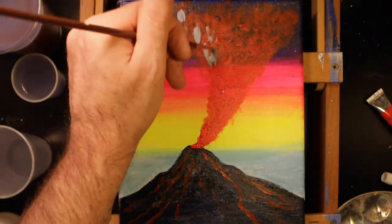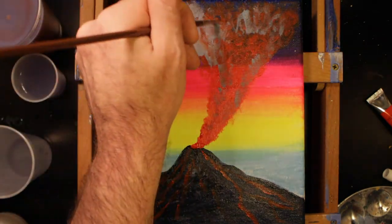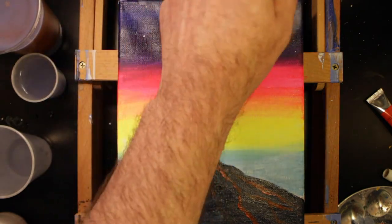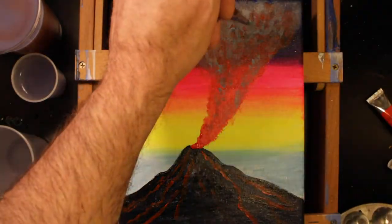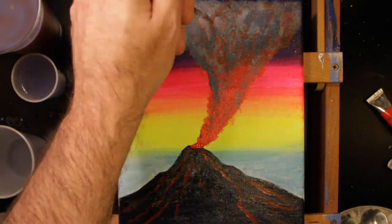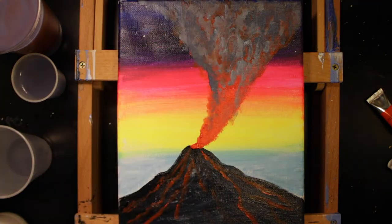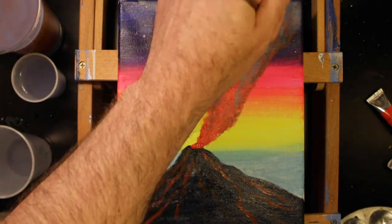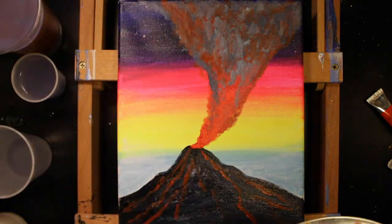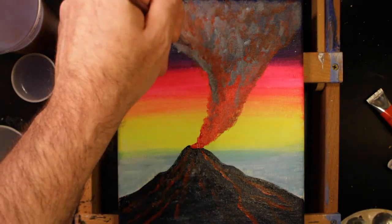Now I'm mixing Payne's gray and titanium white and I'm going to start to add smoke into the lava plume. Remember, we're working in layers, so don't expect a finished product right off the bat. I wanted to mention the sad passing of Taylor Hawkins. I was devastated to learn of this last night. Life is fragile and precious. If you are struggling with addiction, please seek help. Your life is worth living, not only for yourself, but for your loved ones as well.